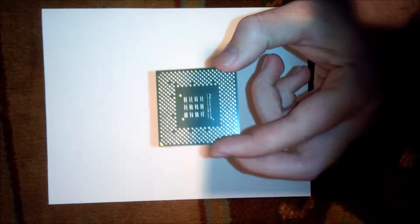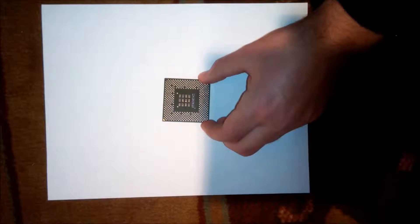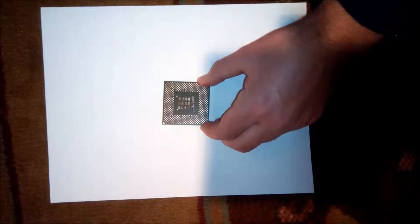Ever wonder how it looks like inside of a processor? I will show you. Hey, what's up guys, my name is Kobo Man and in this video I'm going to show you what's inside of a microprocessor. So let's cut this bad boy open.